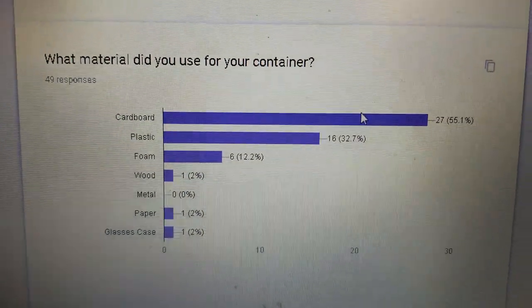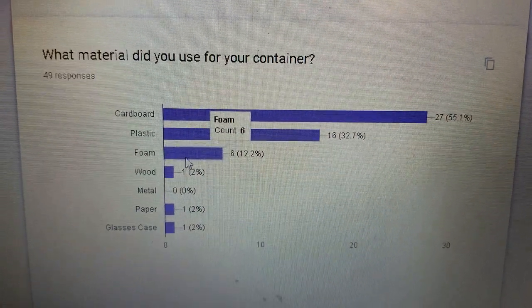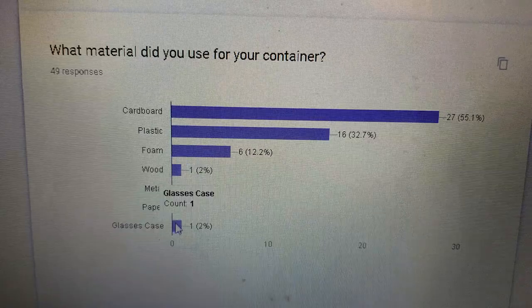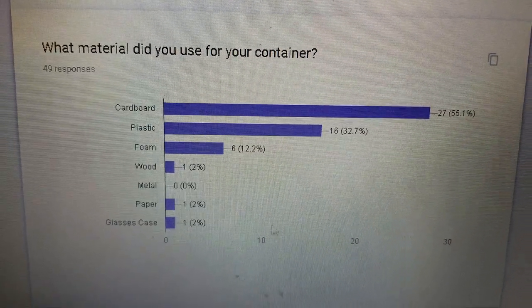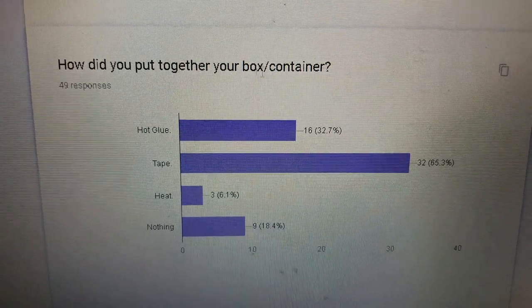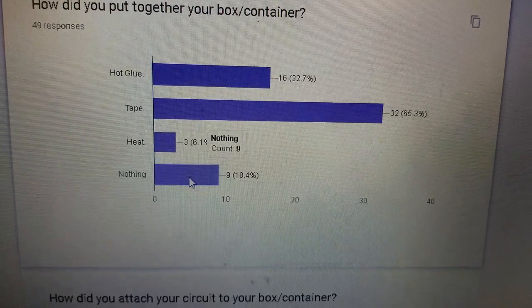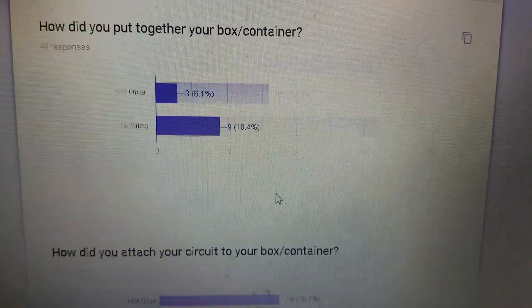What material did you use for your container? Cardboard, plastic, foam, wood, paper, and glasses case — that was a write-in. How did you put together your box or container? Hot glue, tape, heat, or nothing — they just pressed it together.